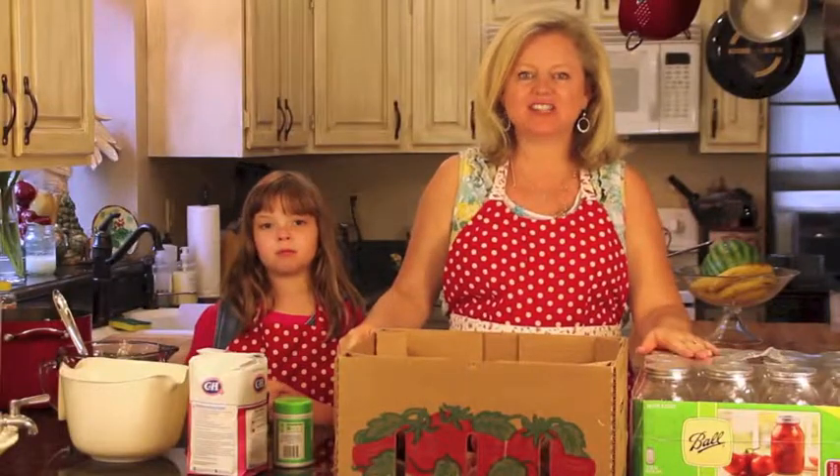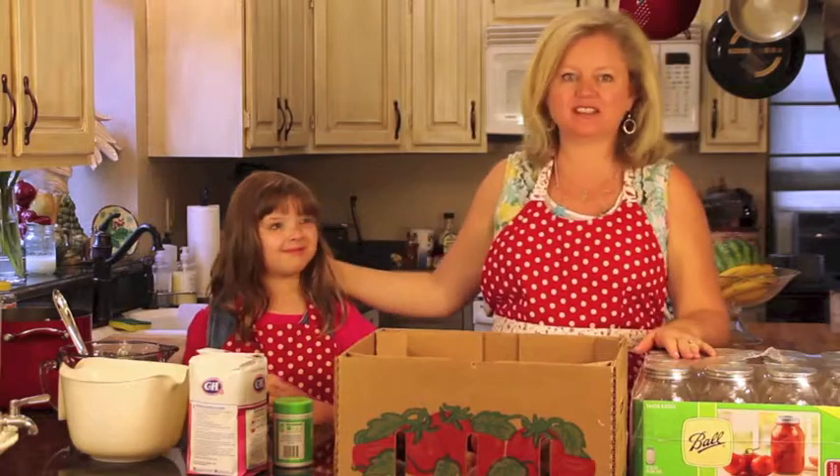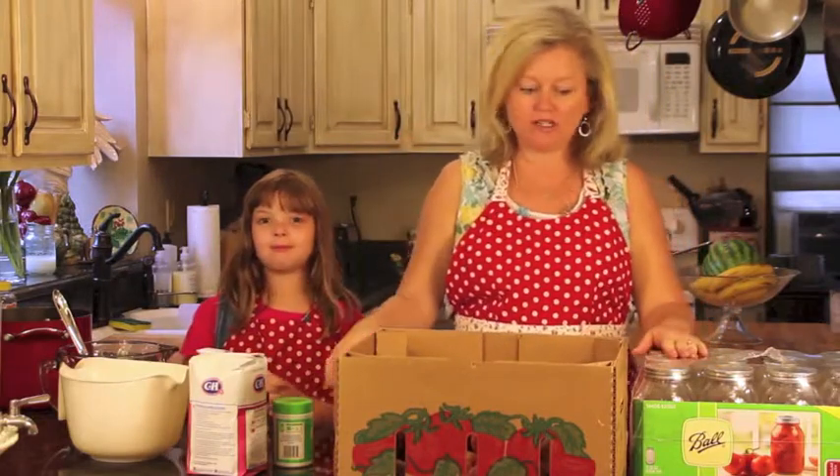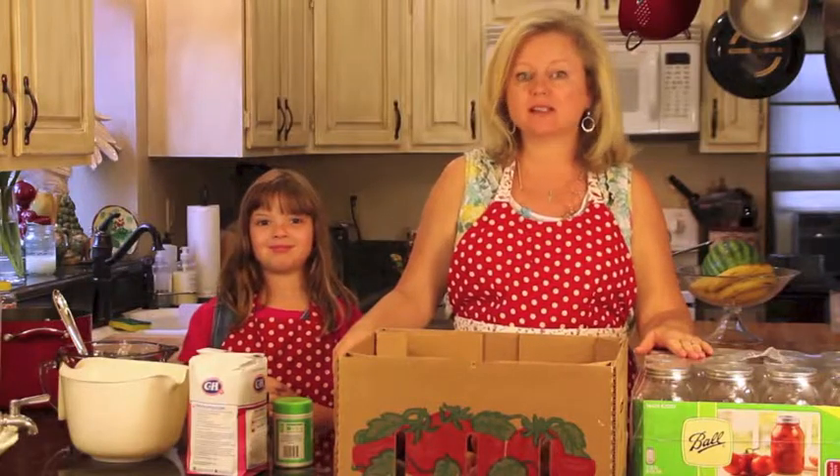Hi there, welcome back to Kathy's Vintage Kitchen. Today I have my eight-year-old daughter, Hope, assisting me, and we are going to make a wonderful and easy peach strawberry jam. So let's get started.